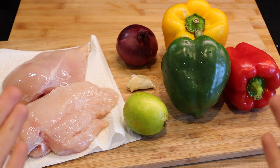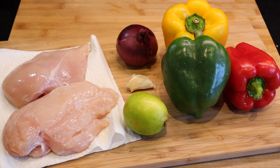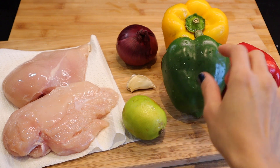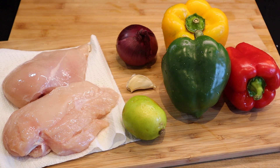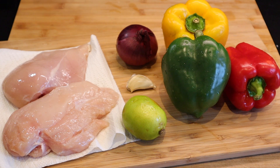I will tell you all about this recipe — how to make the masala and everything. These are all the things you need: a chicken breast around 500-600 grams, a lime, 3 bell peppers in different colors (use whatever colors you have available), and garlic and onion.